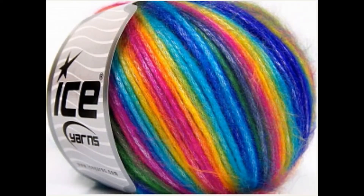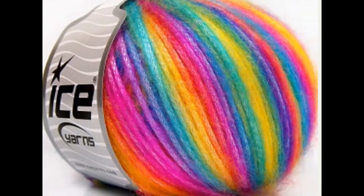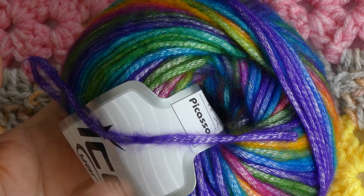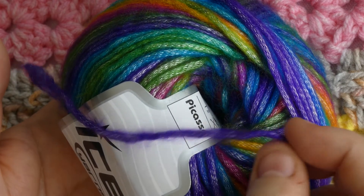Currently there are three Rainbow colorways available — I think this is because they are different batches, so they vary in the saturation and gradient of color. It is a metallic chain spun yarn, not really noticeable under the gorgeous fluffy layer of color, but it does